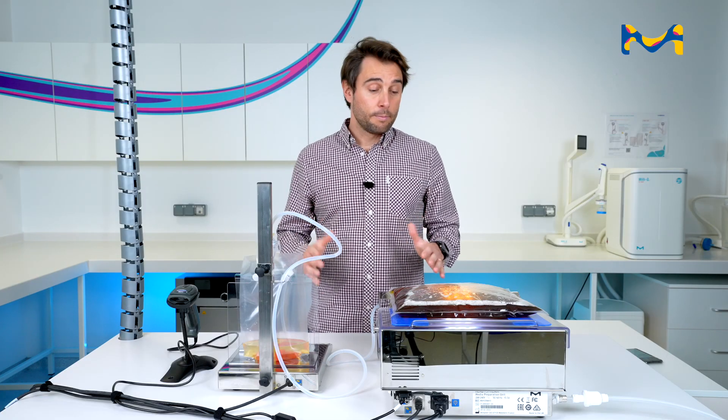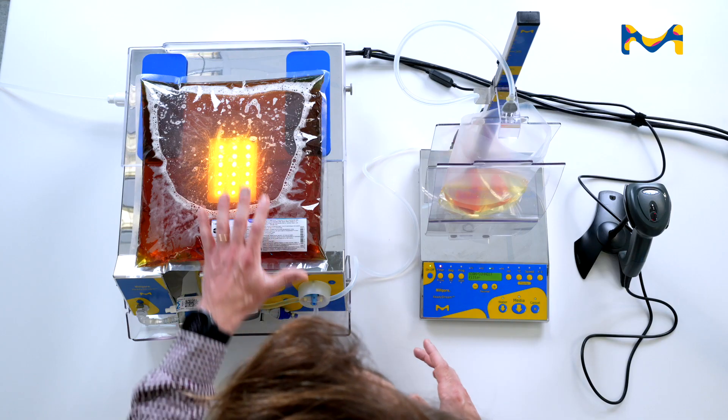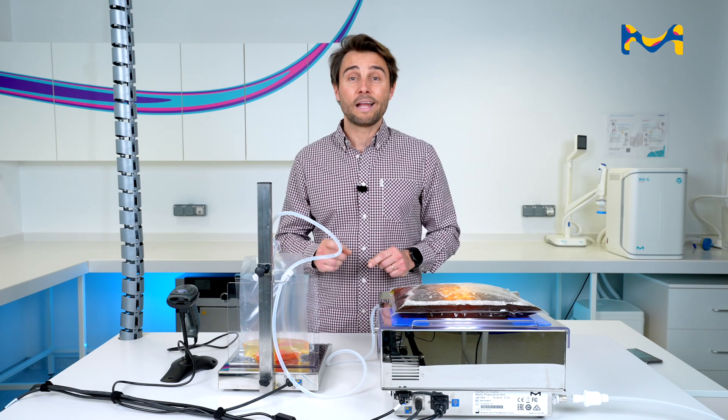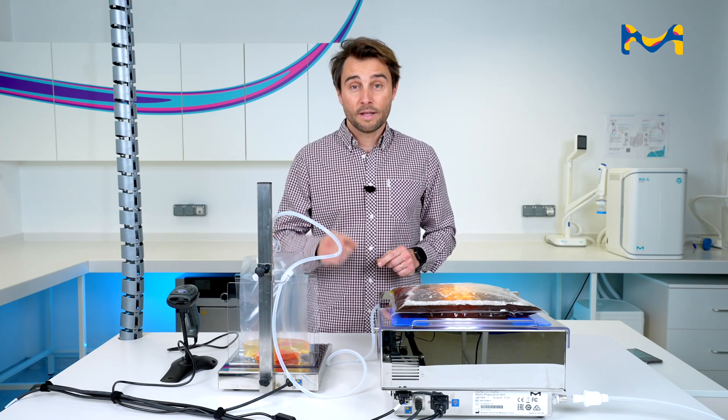So finally, what is ReadyStream? On one bench, you have up to 100 liters of buffer peptone water — sterile culture media at the temperature you want, at the concentration that you want. This is ReadyStream.